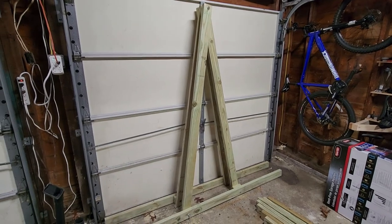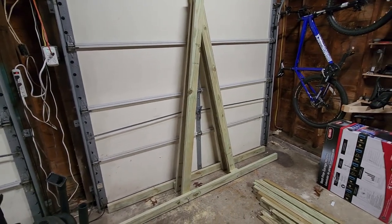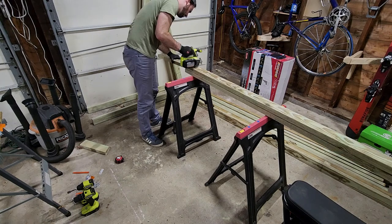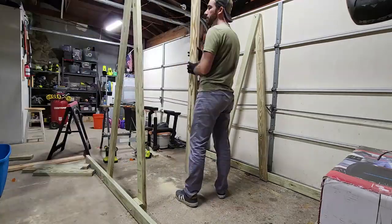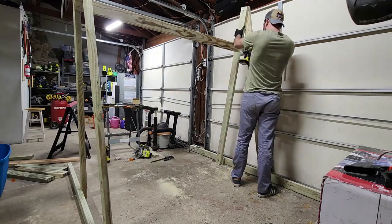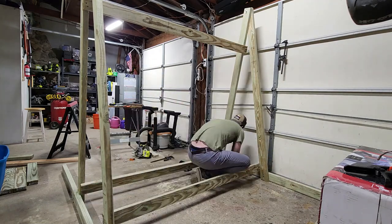Here are my two end pieces. Now I'm going to cut three cross-members — two that are going to go on the bottom and one on the top. I'm going to make those six feet long and screw them in. I leaned one end of the frame up against the wall and clamped the first piece of wood to the top of the A-frame, screwed in the other side with three screws, and at the base I measured to make sure it was exactly six feet, then used three screws on each side for both of the bottom braces.